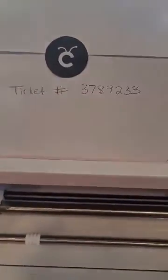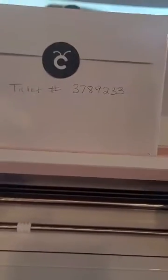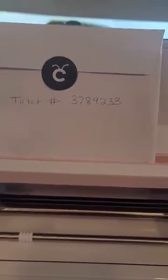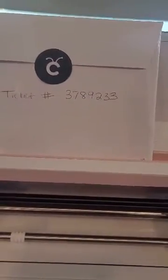This is Macy Lowry. I just bought my Cricut today. Opened the box and the start button will not work. My ticket number is 3789233.